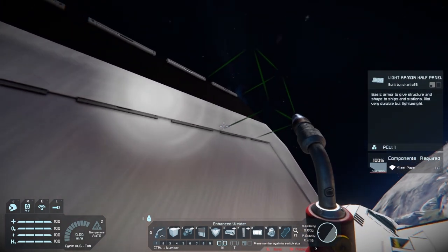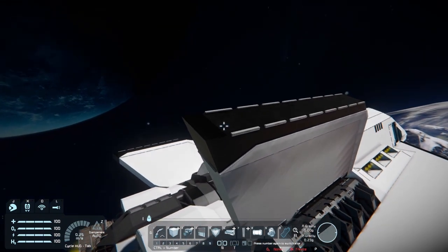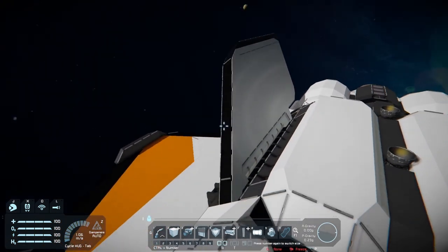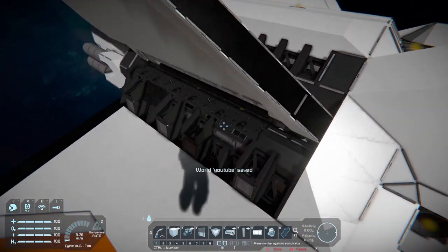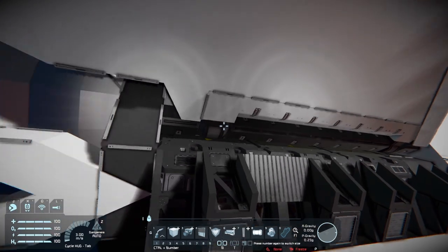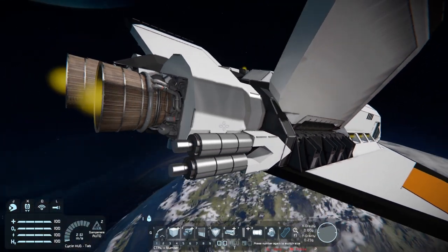Yes, they have — the armor half panels there. And at the top here as well we've got sort of like a black trim, and that just sort of follows the outside there. At the front here we've got the black there, we've got some blast door blocks there, and I imagine that's because it's at an angle — it's probably to avoid things being damaged. As you can see, we've got the hinge there. So very nice.